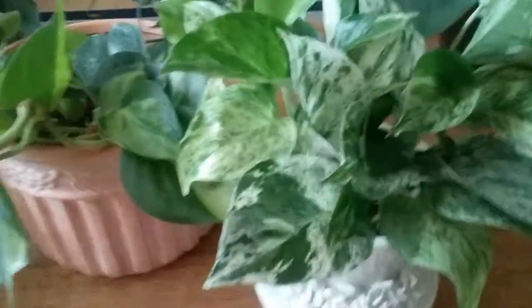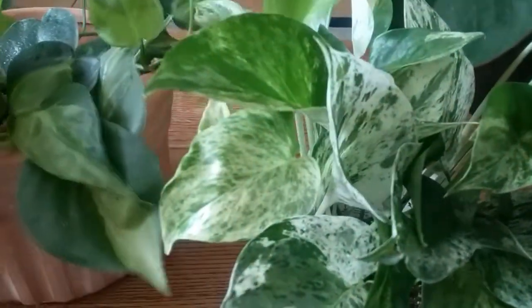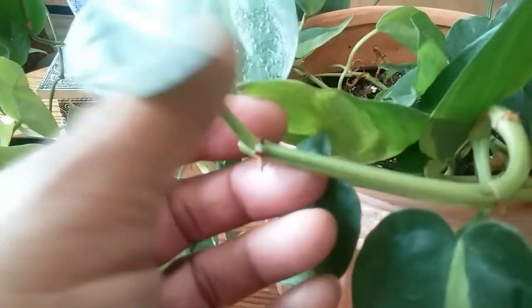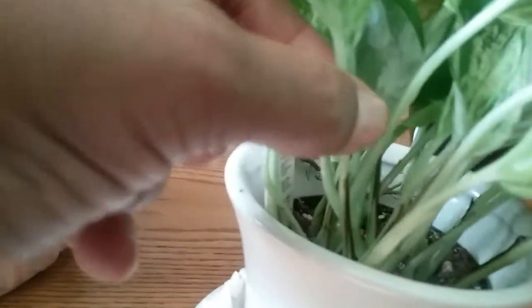This is my pothos marble queen. Here's the way I can tell if it's a philodendron or a pothos: on the philodendron, the stem is sort of round and where the leaf comes out there's no slit. But when you move down to a pothos — I don't know if you can see that — there's a little brown line, a little slit right there.